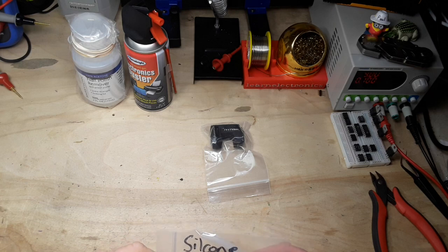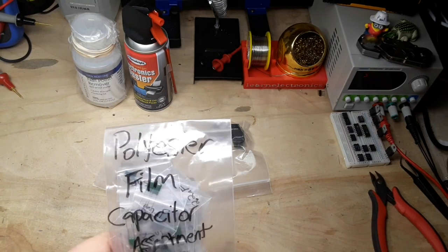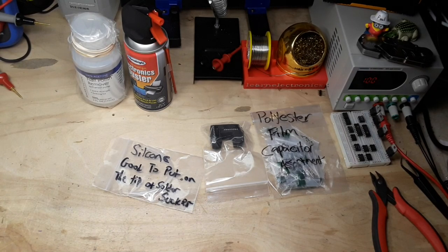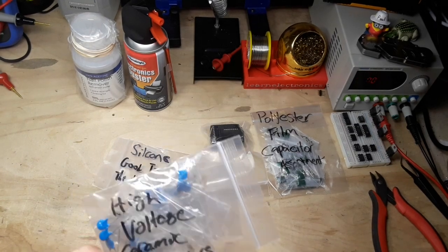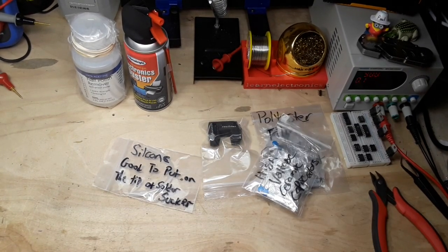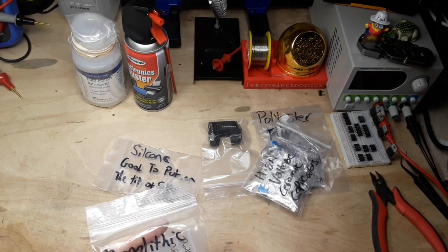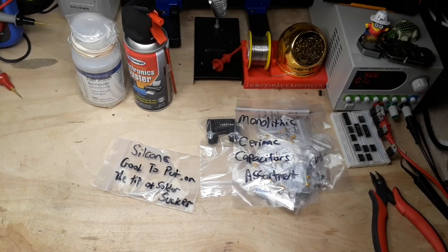Silicone - good to put on the tip of a solder sucker, yes it is. Polyester film capacitor assortment - excellent. Those are usually very low value and good for RF type stuff. High voltage ceramic capacitors - good for high voltage type stuff, obviously. Monolithic ceramic capacitors - I use these all the time, these are like my favorite types of capacitors.